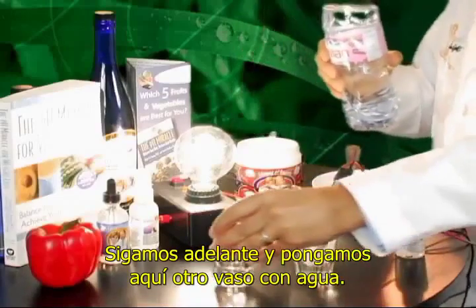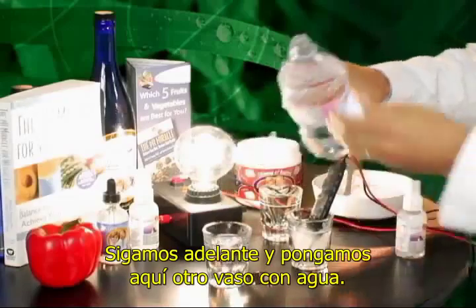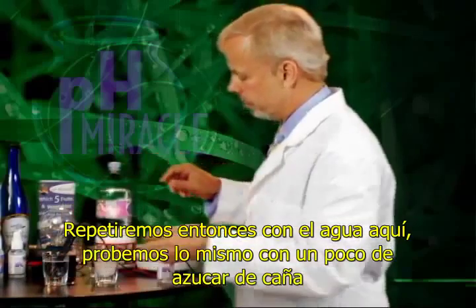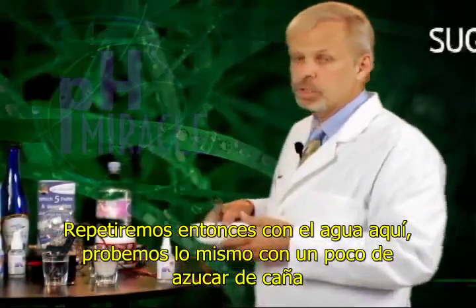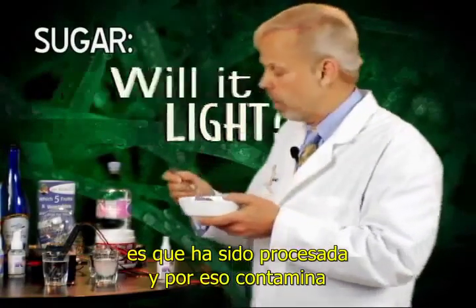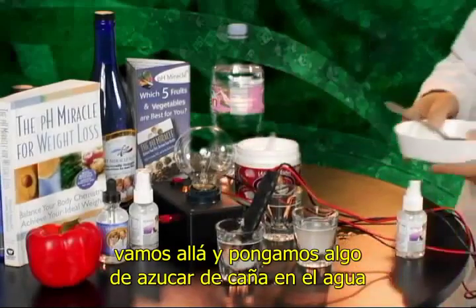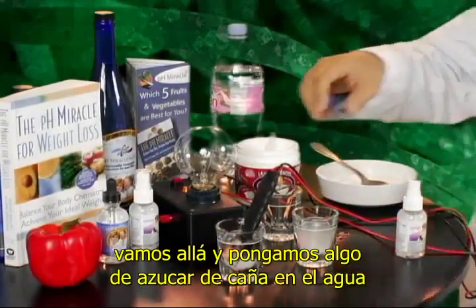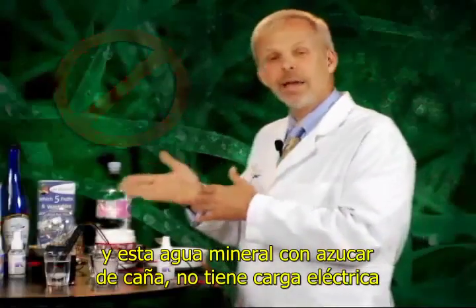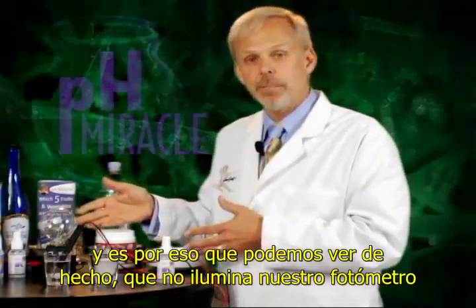Let's go ahead and pour another little glass of water. We'll go back then to the water here. Let's try the same thing with some cane sugar. This is supposed to be natural cane sugar, but you can see it's been processed — that's why it's white, it's bleached. We'll go ahead and put some cane sugar into the water. This mineral water with cane sugar does not energize the water, and we can see that for the fact that it didn't light up our light meter.